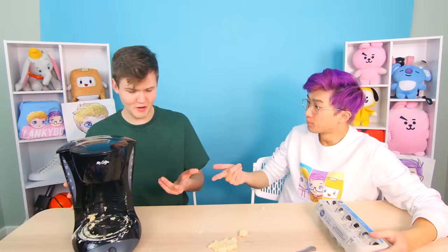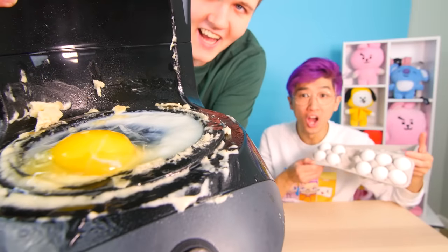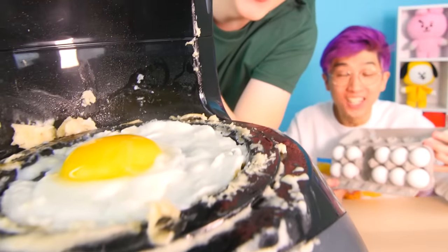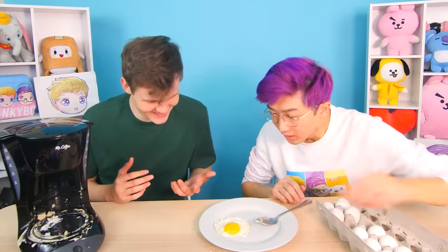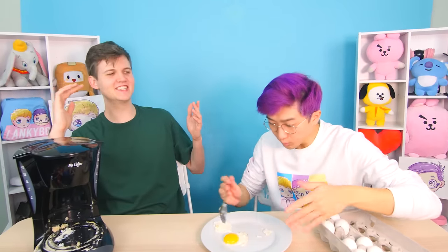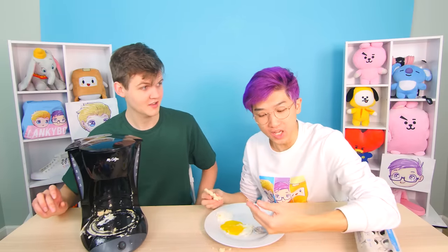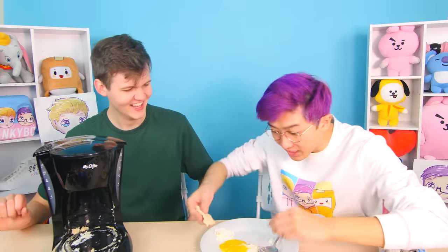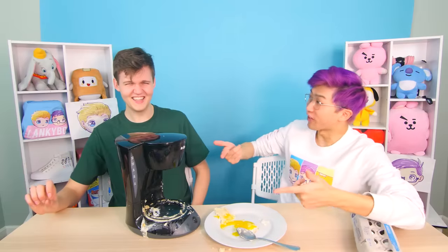It worked with the pancake — what other breakfast foods can we try? What if we try some eggs? It's actually sizzling — it's bubbling! That's crazy, it's like actually cooking the egg. It cooked the egg really well — better than the pancake for sure. This is insane, the hack actually worked! If you were in a hurry, you could use this machine to make both things, then dip the pancake in the egg and drink the coffee — breakfast on the go.